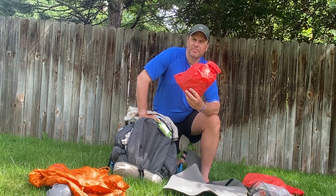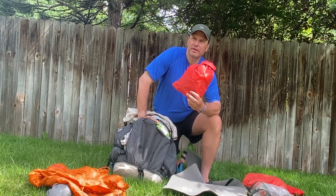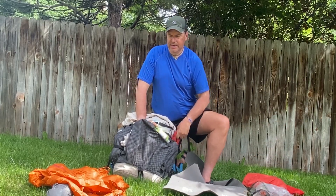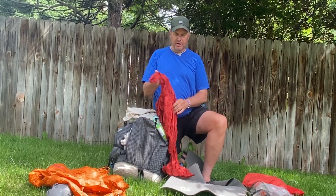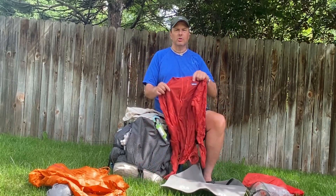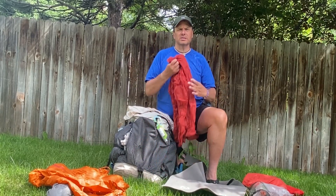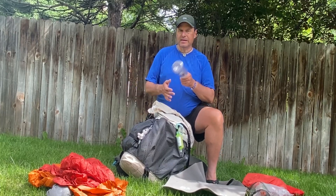In the side pocket I carry my daily food bag — I generally set this up the night before so I didn't have to deal with it. It has snacks, lunches, all that stuff. I also had my Patagonia Houdini jacket, which I normally always love, but I never used it on this trip — it wasn't that cold in the morning. But that is a great piece of gear.